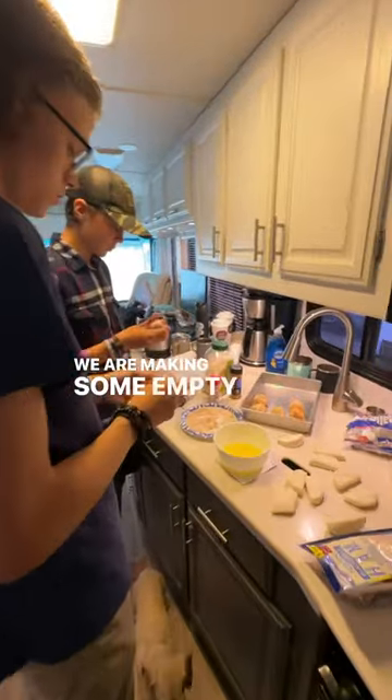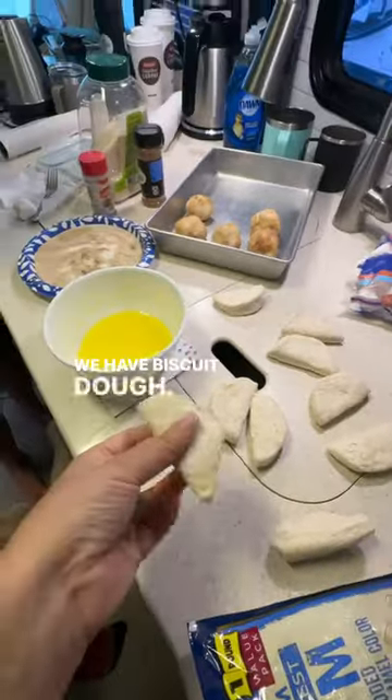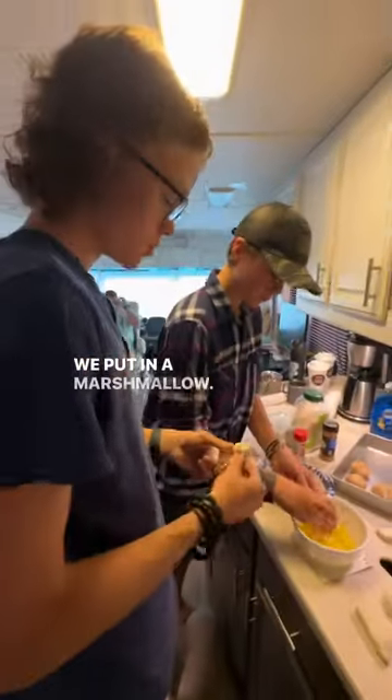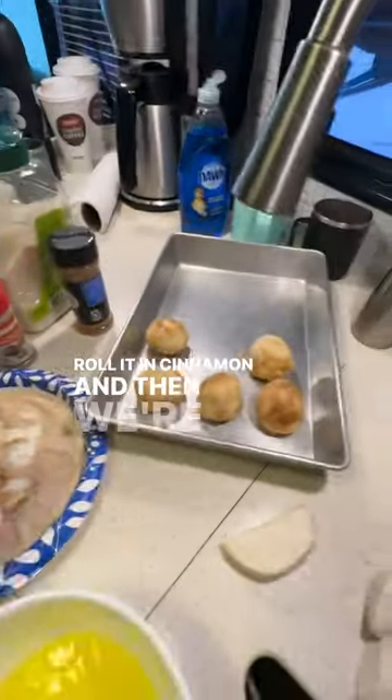We are making some empty tombs. We have biscuit dough. What are you putting in it? Marshmallow. And then we're dipping it in butter, rolling it into the pan, and then we're going to bake them.